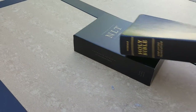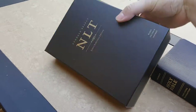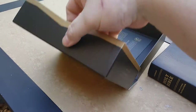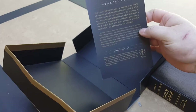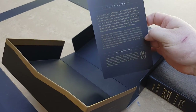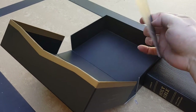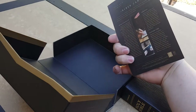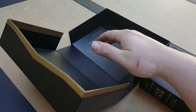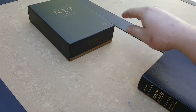To start off, it comes in a really nice clamshell box, and you get a nice explanation of what Tyndale's hoping to get out of the Select Edition — kind of the way they make the Bibles and what goes into it. It's really great.